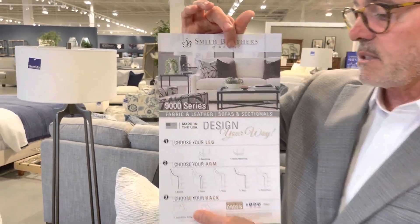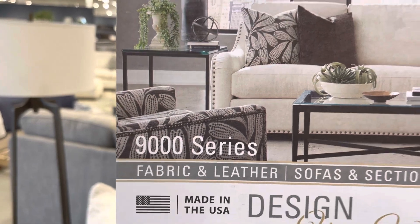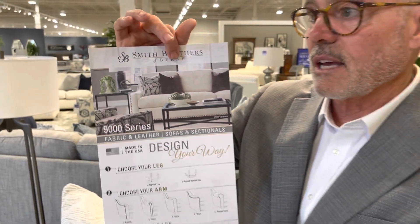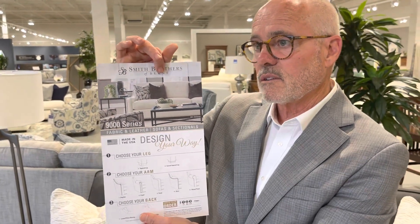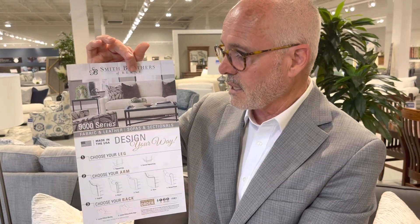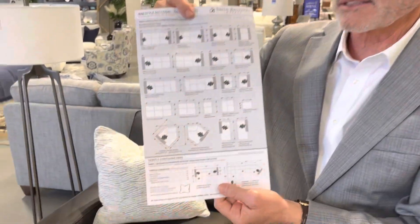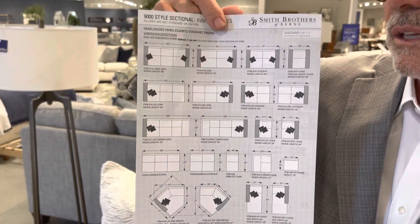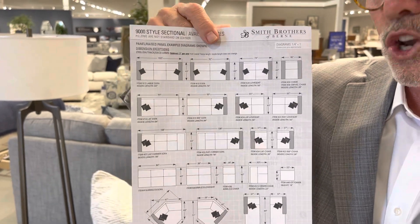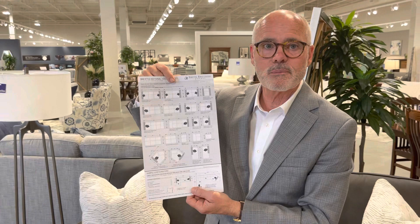In the picture you see the English arm design on the 9,000 series. Each collection has some unique features, so you have to be careful when choosing. I'm repeating myself, but I strongly recommend that when you make these choices, circle them on the back side — circle each of your choices. That way there's no confusion when it's time to write up the ticket.